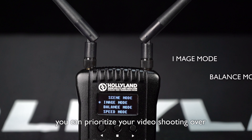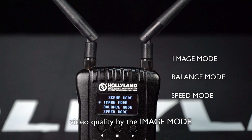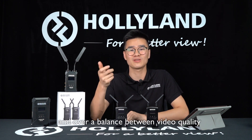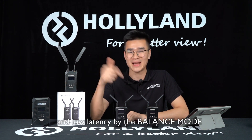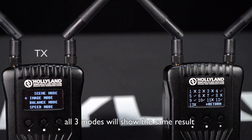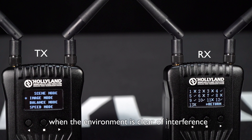you can prioritize your video shooting over video quality by the image mode, over low latency by the speed mode, and over a balance between video quality and low latency by the balance mode. A note to this feature is that both windows will show the same result when the environment is clear of interference.